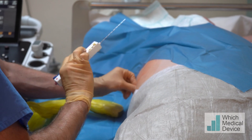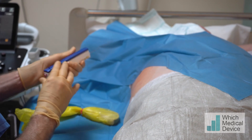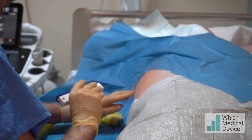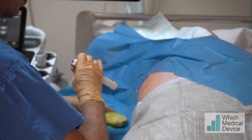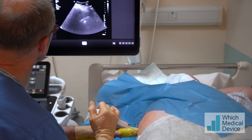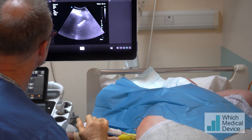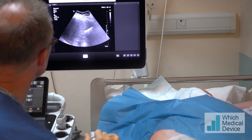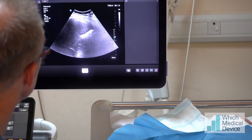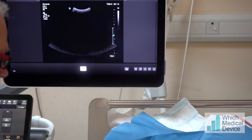This is a BioPince needle. We've set this to a three centimeter throw so we want to get a good sample. It's already loaded and we fire it with the end button here. Just going to reload that and pop it through the skin first. Then we're going to get our ultrasound lined up. You could actually do this without ultrasound guidance, but seeing as we have ultrasound it makes sense to use it. Just taking the same line as our local anesthetic. Just stop breathing there for me — bit of pressure now through the capsule. Fire — breathe away. That's the biopsy done.